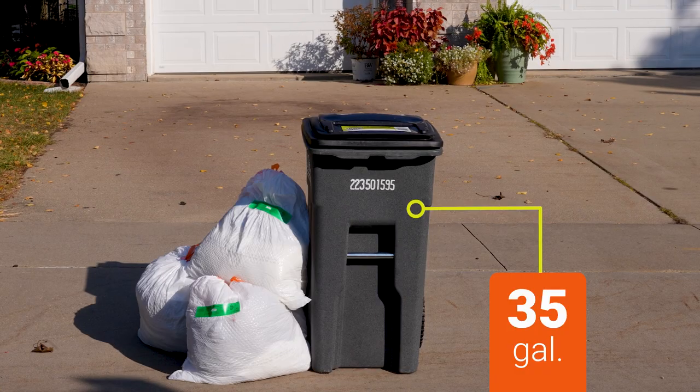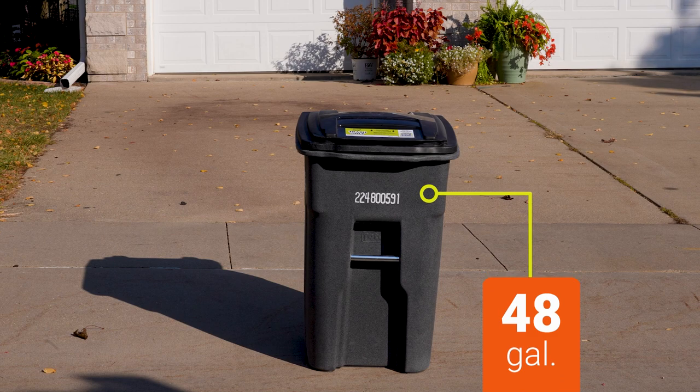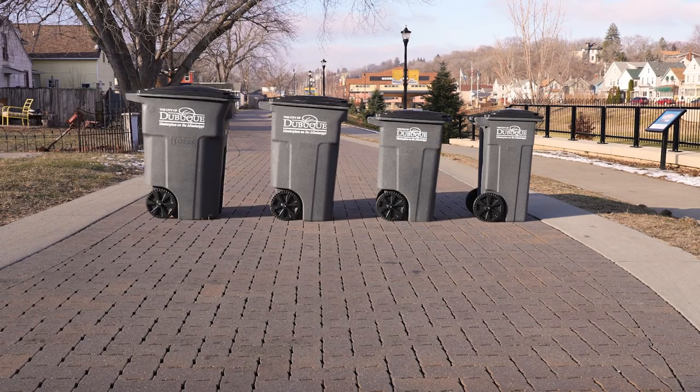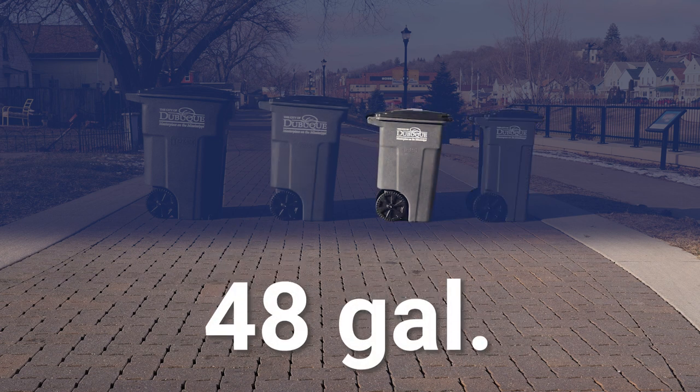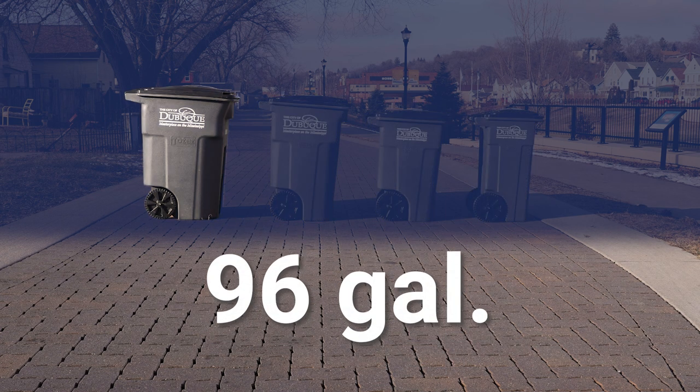If you're using green excess trash stickers frequently, it may be time to consider requesting a larger cart. Four cart sizes are available to those along City of Dubuque collection routes. Options include a 35-gallon cart — the standard size and base price for waste collection — a 48-gallon cart, a 64-gallon cart, and a 96-gallon cart.